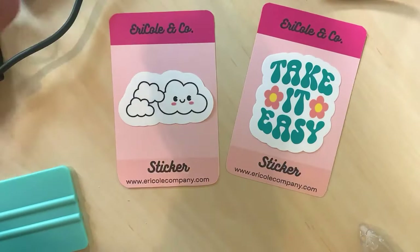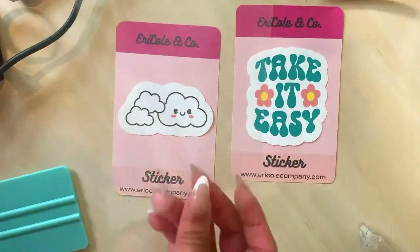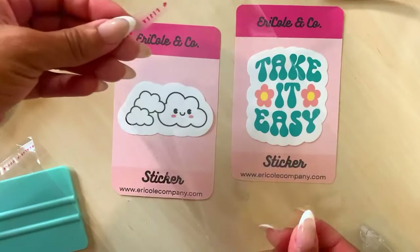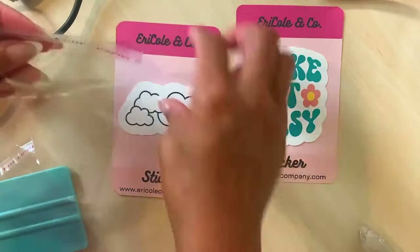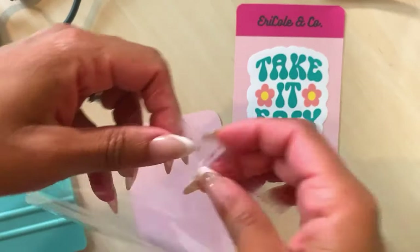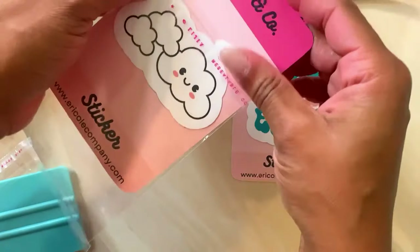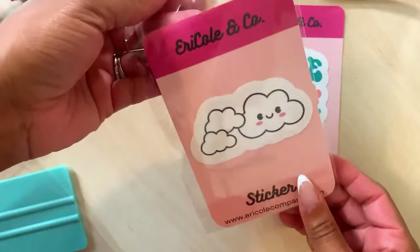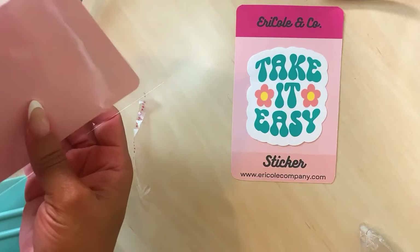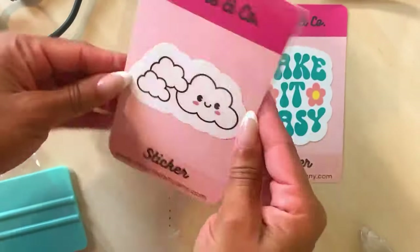Now what we're going to do — I got some cellophane paper from the dollar store. There are some great things you can find at the dollar store. If you want me to do a dollar store business haul, I can try to do that. I'm going to place it in here and we should be good to go. I'm going to package it, close it down, just in the middle. Perfect — we got one sticker done!